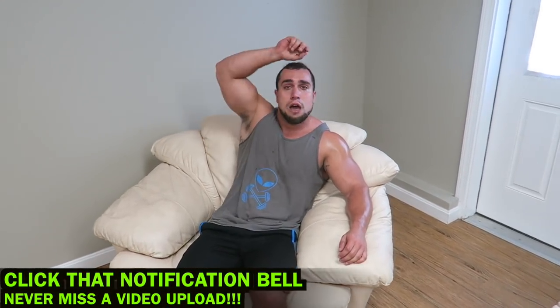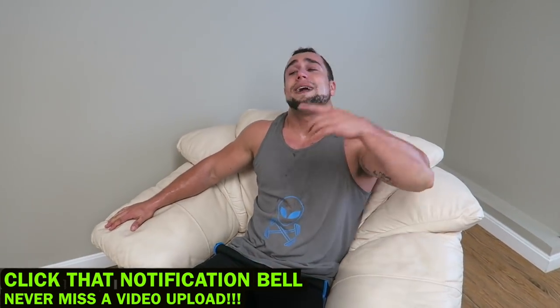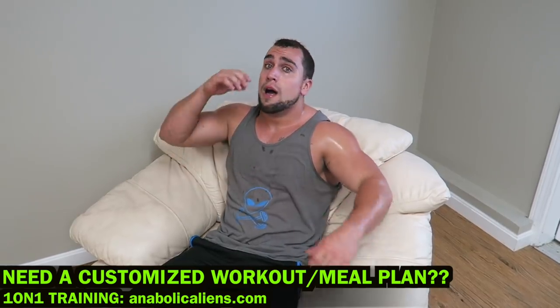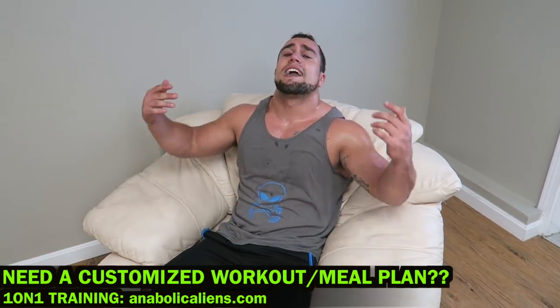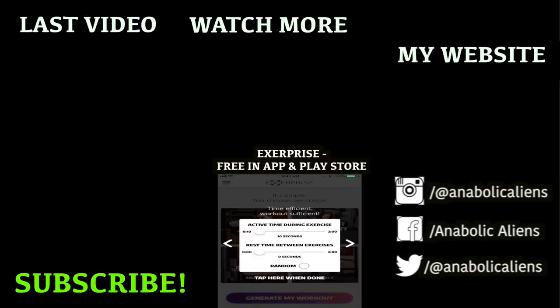Smash that thumbs up and click the notification bell right next to subscribe so you never miss a video upload. I hope you guys are liking this 8-minute superset series — super setting muscle groups, it is absolutely intense. Make sure you check out the other ones, they're all on the playlist. If you're looking for customized programming, I do full meal plans and workout plans on our website. Let's get those goals together. Peace.